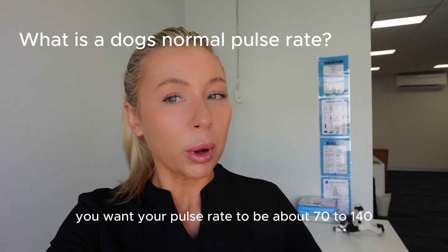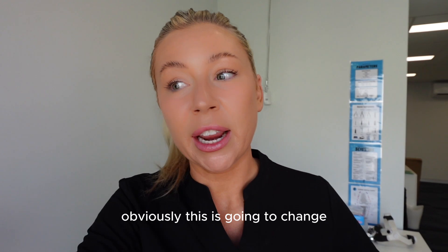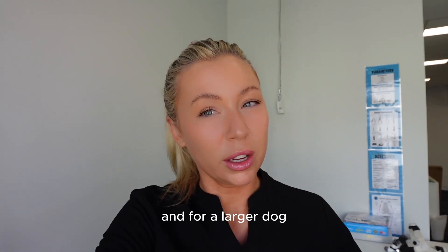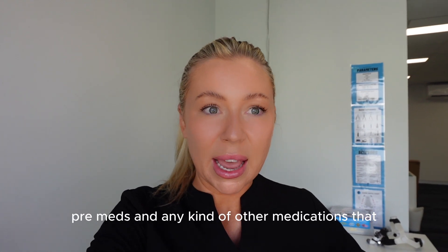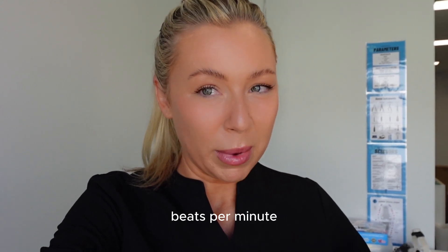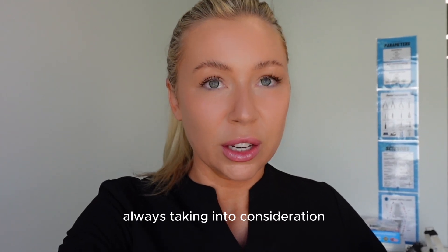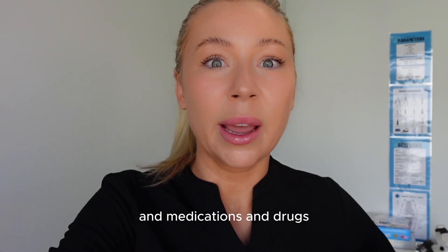For a dog, you want your pulse rate to be about 70 to 140 beats per minute. This will change depending on the size of the dog - for a smaller dog the pulse rate will be higher, and for a larger dog it'll be lower. You also need to take into consideration pre-meds and any other medications the dog is on. For cats, it's a big range - around 100 to 200 beats per minute, but they usually sit around 160, taking into consideration different components going on with the cat, medications, drugs, and pre-meds.